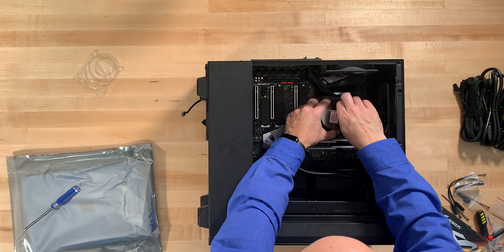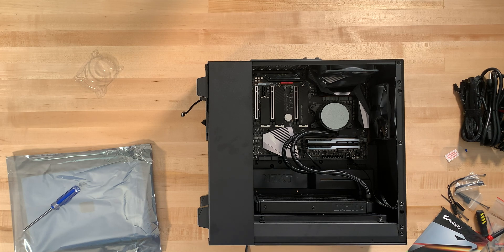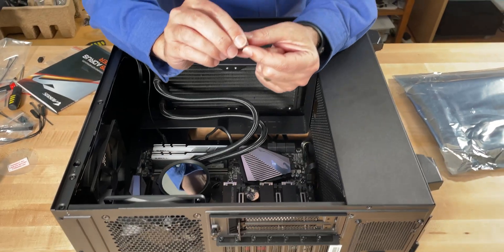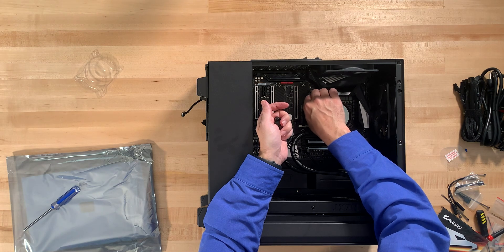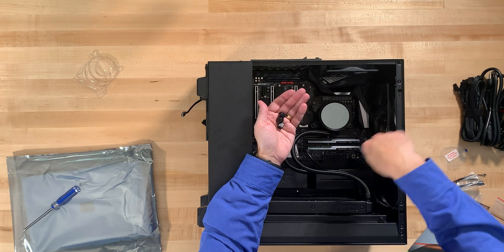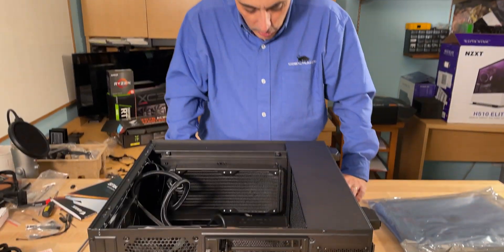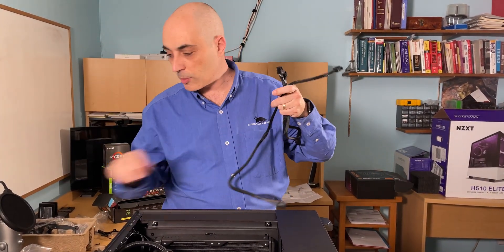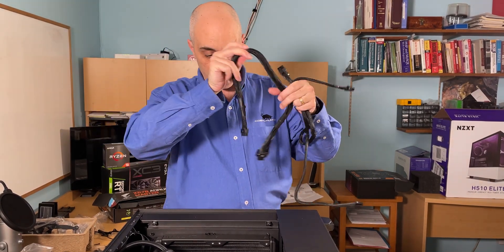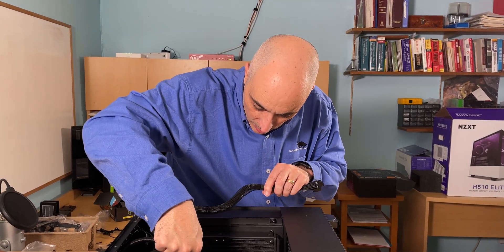Always make sure to remove any remaining plastic protectors — the last thing you need is to start the system and find plastic inside. We'll use these standoff nuts, putting them in loosely at first, then slowly tightening in an X pattern to ensure even pressure. That's in place. Now we need to power everything up, so we'll add the wires from the power supply to the motherboard. First up is the main power connector.